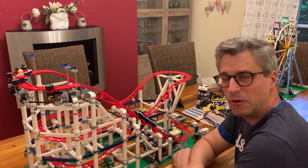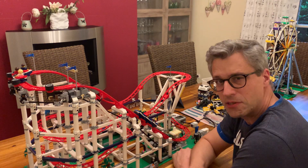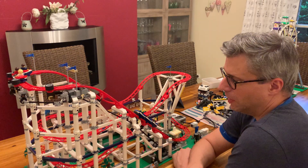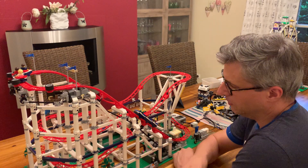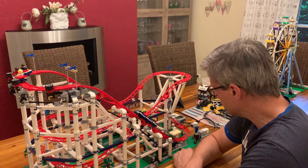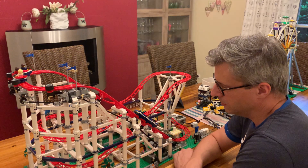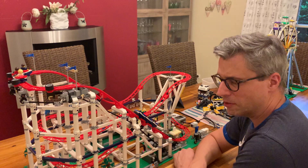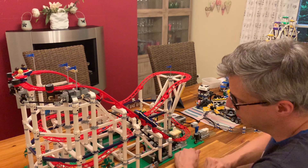The roller coaster from LEGO is one of the best sets I've built in my whole life. It actually took me a whole day together with my children to make it ready. And it works pretty well actually, but it has two little problems and I'd like to show you what those problems are.